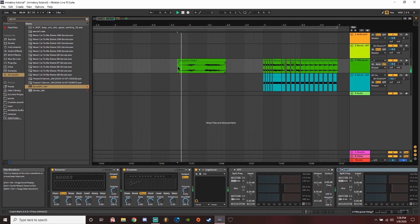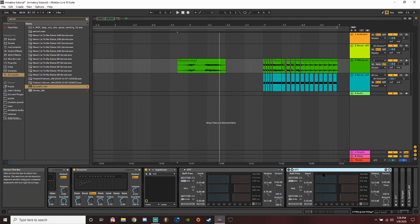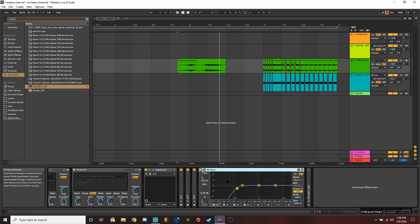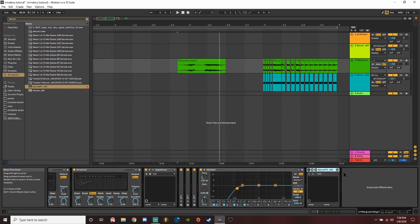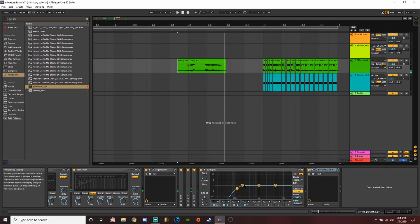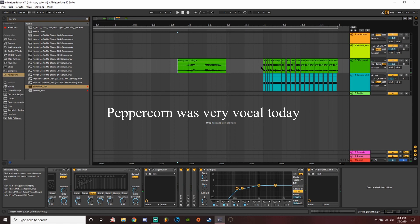A trick I've been trying out recently that I learned from Barely Alive is three OTTs — they said it's the sweet spot. Then I have an EQ and a serum on here. There's some rough EQing, and then what I do is go in and cut out sections.